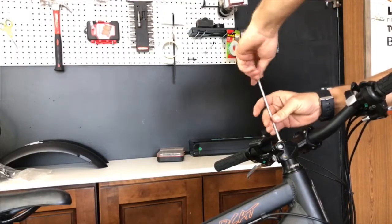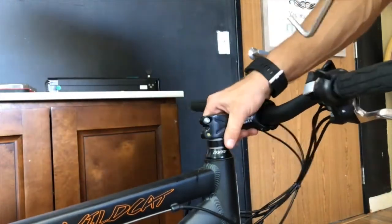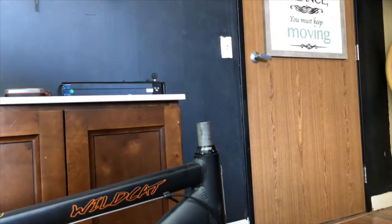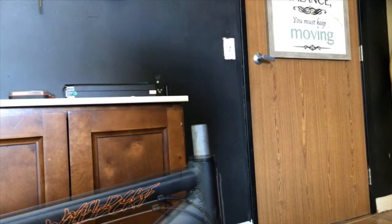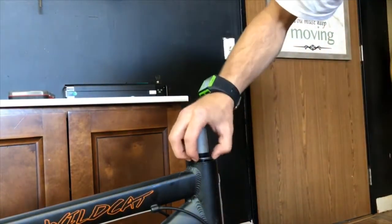Take an allen key to loosen the screw to the handlebars. Now loosen the two side screws and remove the handlebars. Now take the bearing off the handlebar neck. Remove the next bearing off the handlebar neck. Now take a flathead to pop out the inner bearing around the handlebar neck.